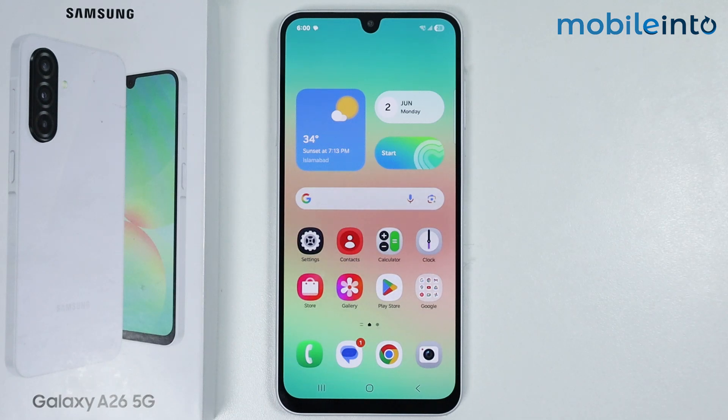Hey, what's up guys. So in this video, we will see how to show battery percentage on the Samsung Galaxy A26.